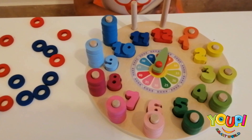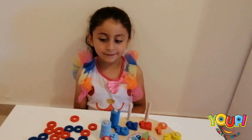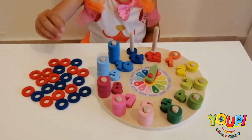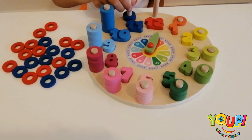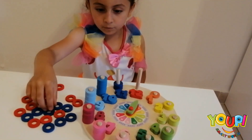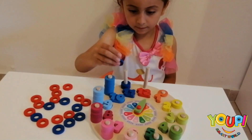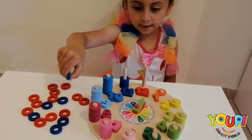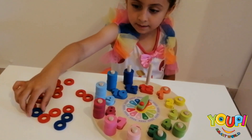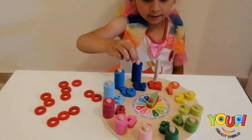11! And it's which color? Dark navy blue! So how many rings do you need for this? 11! 1, 2, 3, 4, 5, 6, 7, 8, 9, 10, and... Good job!